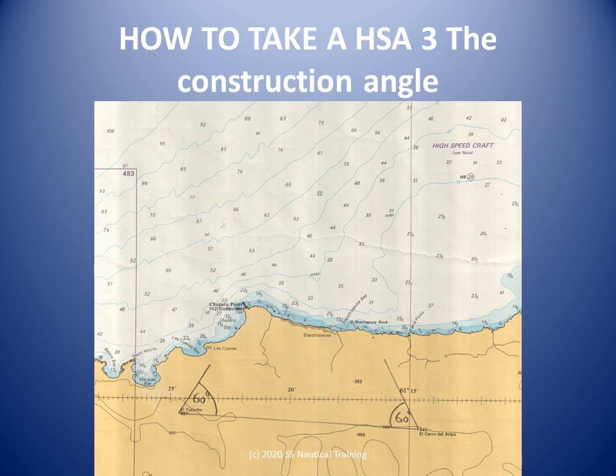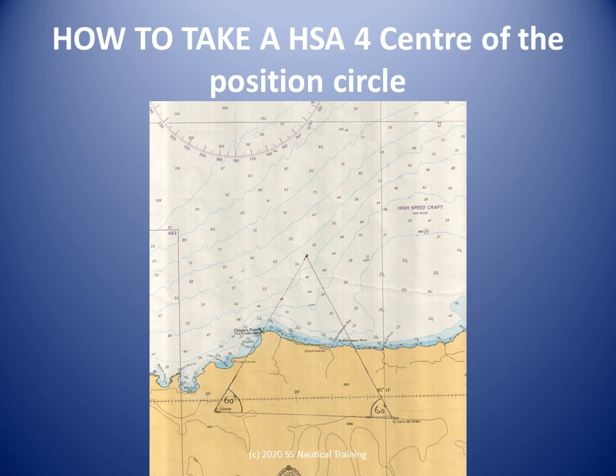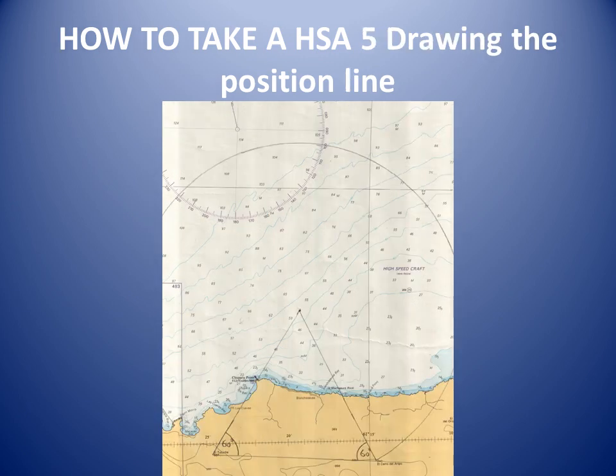Draw a line between the two landmarks. If the angle measured by the sextant horizontally is less than 90 degrees, subtract the angle from 90 degrees to get the construction angle. If the angle is greater than 90 degrees, subtract 90 degrees to get the construction angle. Use a protractor to plot the construction angle from the baseline on both sides. Extend the lines — where they meet is the center of the position circle. Draw a position circle using your drawing compass, with the sharp end on the top of the triangle and the circle passing through both landmarks. Your boat is somewhere on this circle.